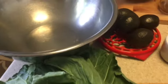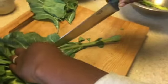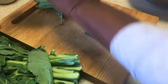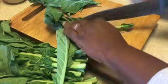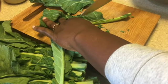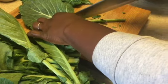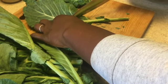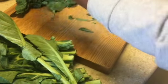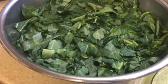Before we start using them, I need to cut the center out because this is the hard part that doesn't cook down very well — it can be very tough. I like to remove this from the greens prior to washing, that way you don't get water all over the counter and cutting board. Once you wash and clean them, they're ready to cook.